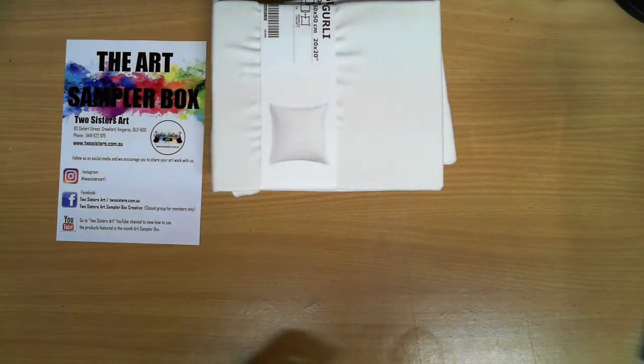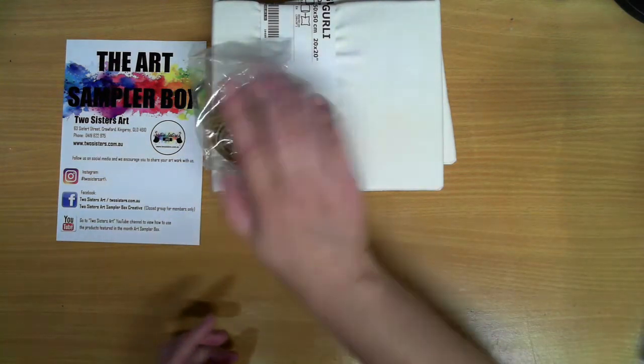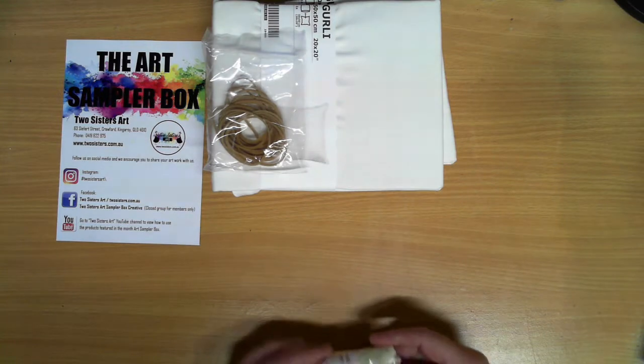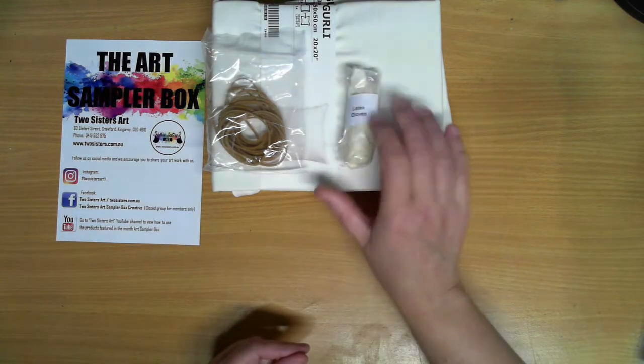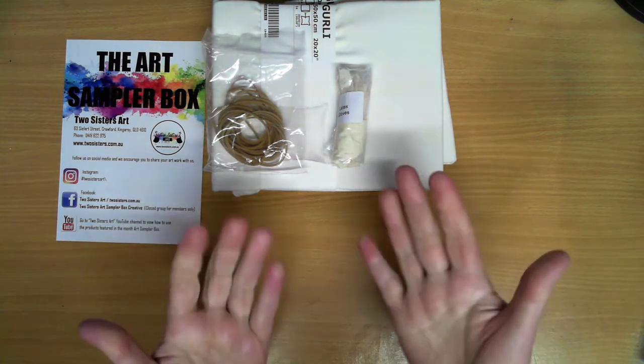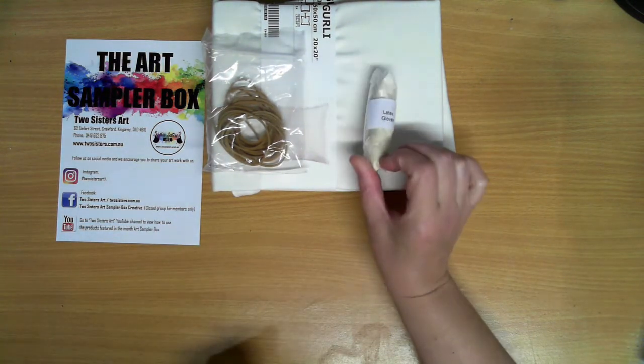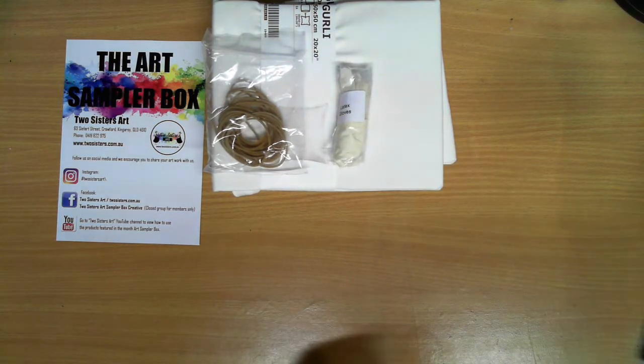In this box the first thing we have are some rubber bands. We also have some little latex gloves. If you're like me, at the end of the day my hands are stained, so if you don't want to end up with blue or red hands, latex gloves are the way to go.